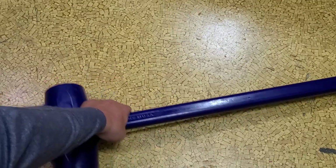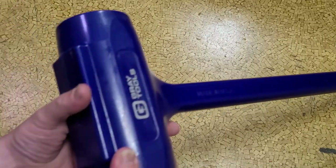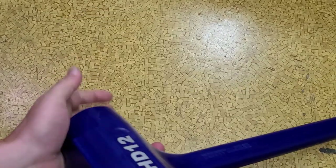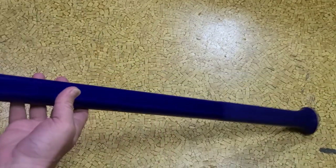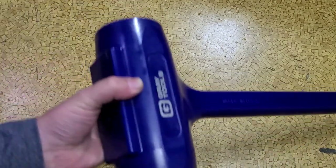It's Maximus here. This is the other promo tool that Gray had sent me, which was a very large PHD 12 — a 12-pound, 36-inch handle dead blow hammer.